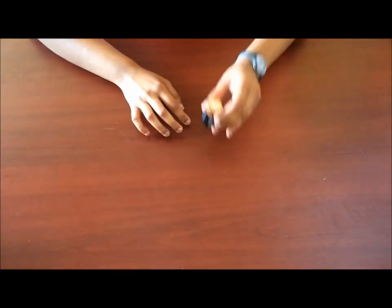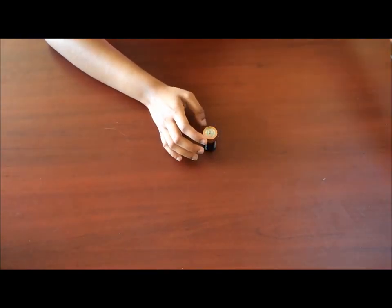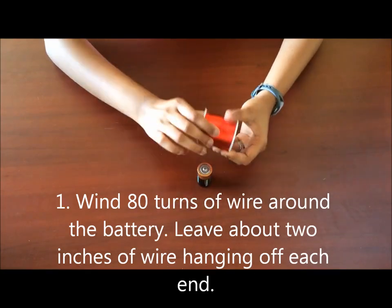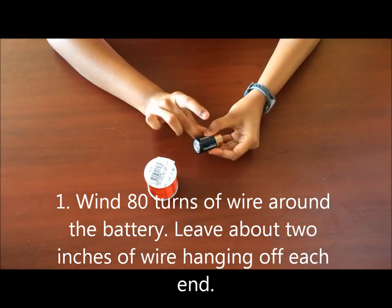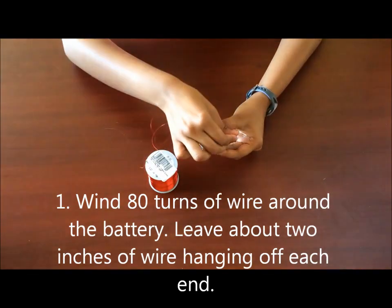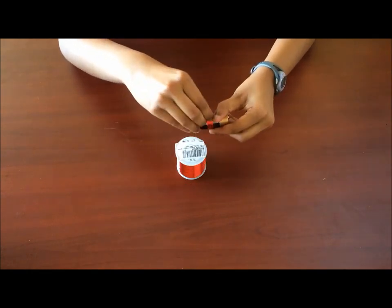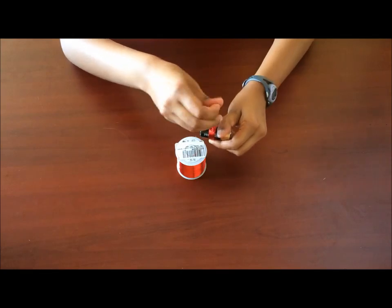First, you're going to take your C cell battery and your coil wire and wrap the coil wire around the battery 80 times. Make sure to leave about 2 inches of space when you're starting to wind the coil, and then just wind it 80 times. Leave a little bit of space at the end like that.